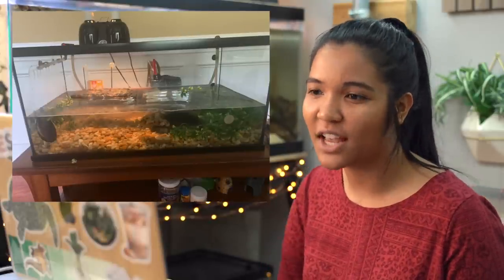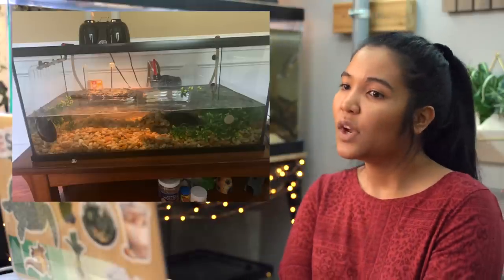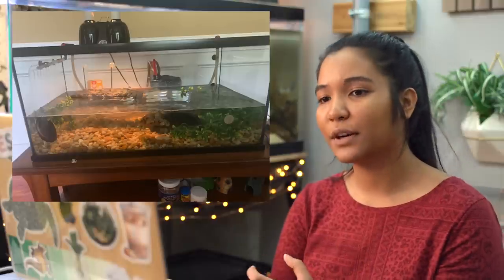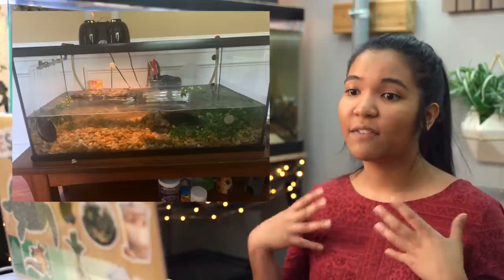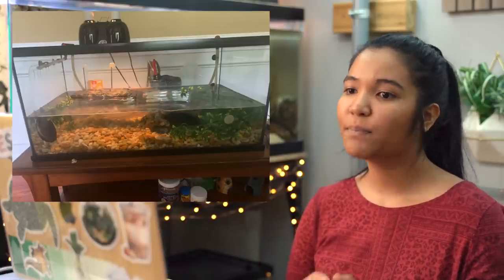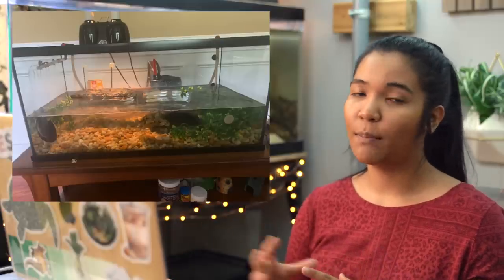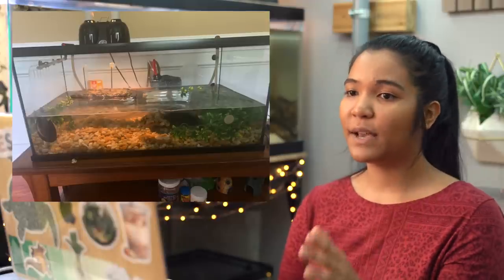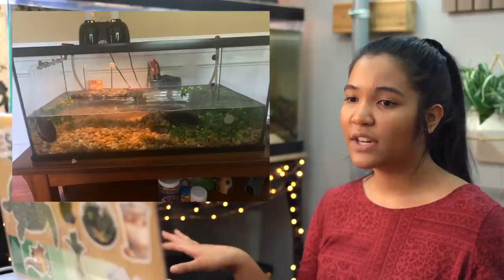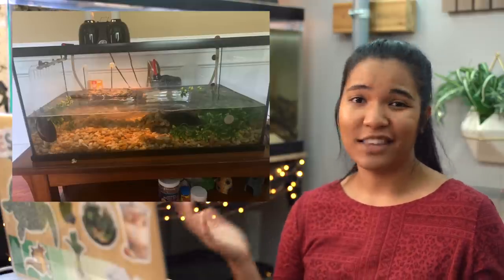First up we have a 40-gallon tank from Camille in Atlanta, Georgia — a 40-gallon breeder with two turtles, an African side neck and a red-eared slider. Your turtles are pretty large, so more space would definitely be beneficial, especially with two turtles in only a 40-gallon. Red-eared sliders are great swimmers, so increasing water volume is a great idea. You've got your basics covered for lighting, heat, and UVB. The basking area is a bit small but you're planning to upgrade — great! The rock on the bottom looks big enough they can't eat it, so good job there.